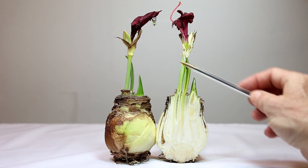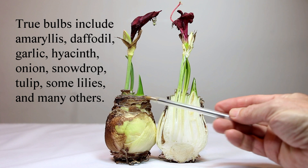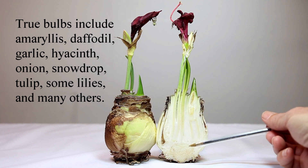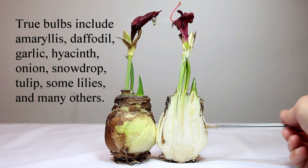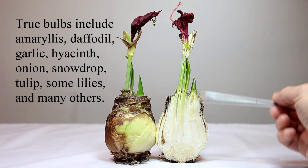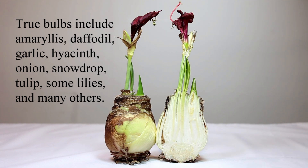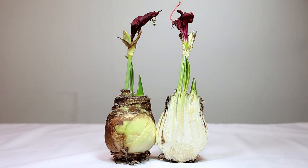So these are all the parts of a true bulb — a tunicate bulb, because it has the tunic leaves. It has the basal plate, roots, tunics, storage leaves, photosynthetic leaves, flower stalks, and flowers with buds and all the rest of the flower parts. That's the inside scoop of an amaryllis bulb. Thanks for watching.